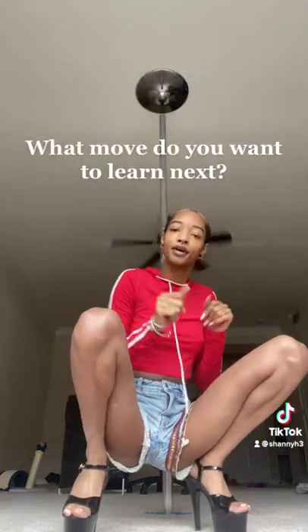What move do you want to learn next? Let me know.